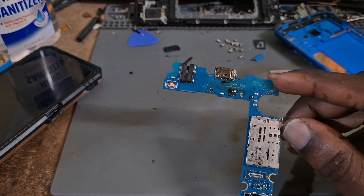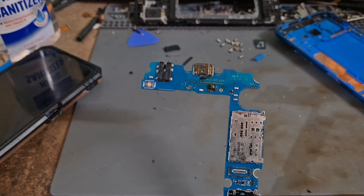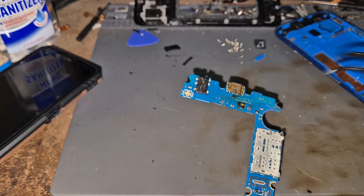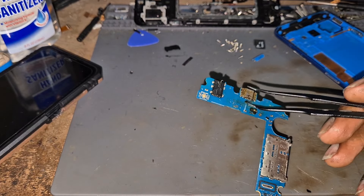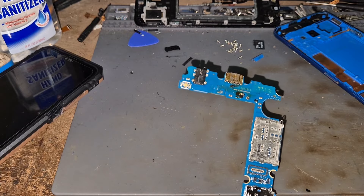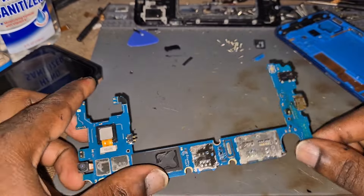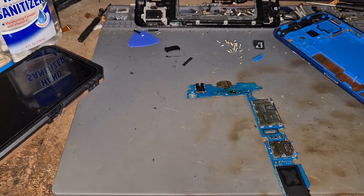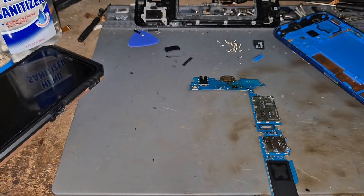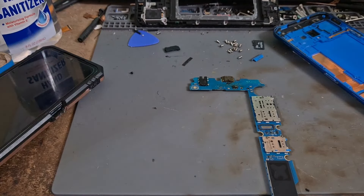Apparently it seems like this phone was worked on before, as you can see the flux that is on the motherboard. There is flux on the motherboard. We're going to replace this charging port and see if we can fix that issue.